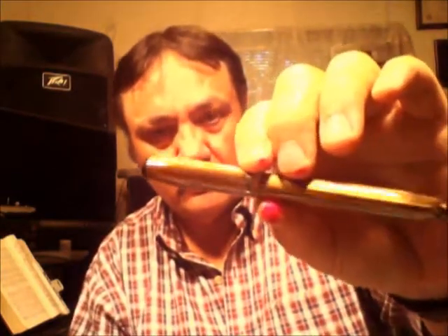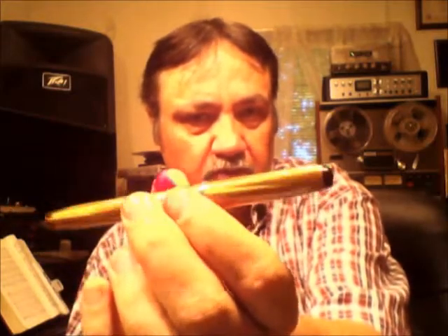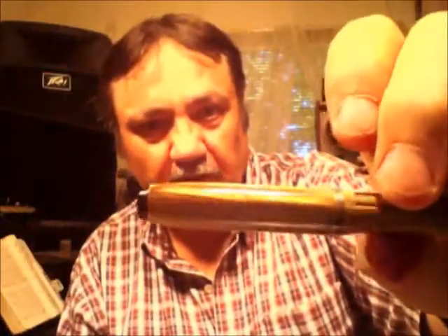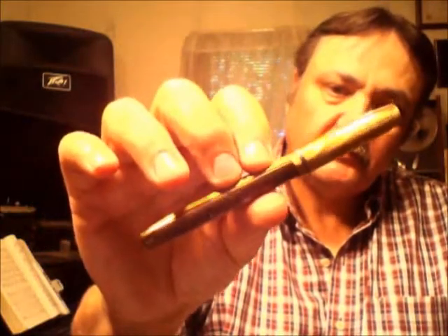Hello there. Today we're going to take a look at another vintage fountain pen. This one is an Eagle fountain pen. It was produced by the Eagle Pencil Company. From what I can gather, they were never really heavy fountain pen competitors, but they did make several models. I would date this pen, as a guess from what little research I've been able to find, between the 40s and 50s — somewhere in that range.